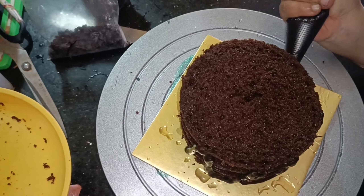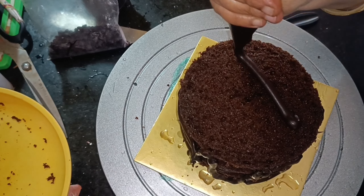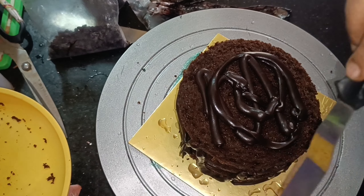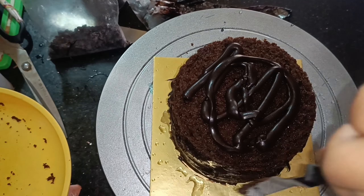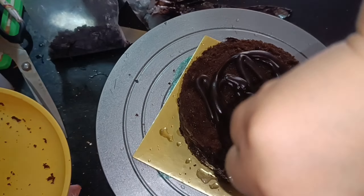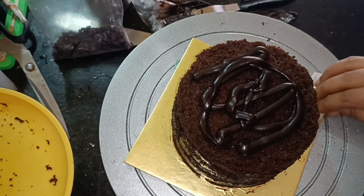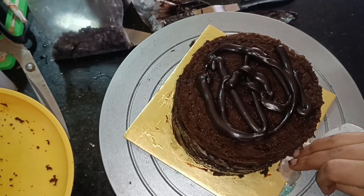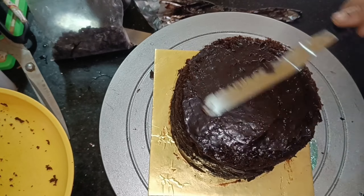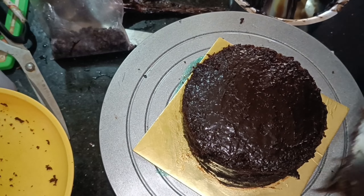I am using the piping bag on the sides. I am using the other side. The crumb coat is finished. This is how we have to put the chocolate on top. We can put the cake and crumbs on top. I will apply the cream to the chocolate and to the sides. I will apply the cake to the final finishing.